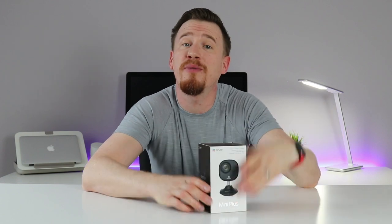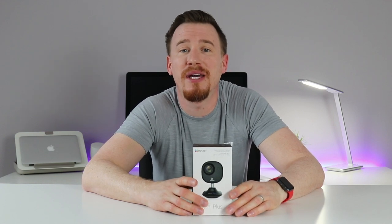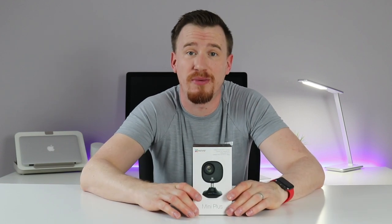Hi and welcome back. Today I'm bringing you something from the home security world — it is the Mini Plus from EasyViz. It's a 1080p mini camera for your home, allowing you to instantly access what's going on in your property and also have two-way talk.